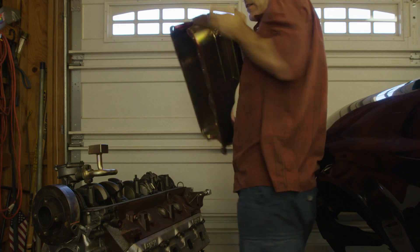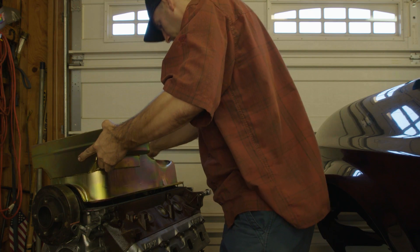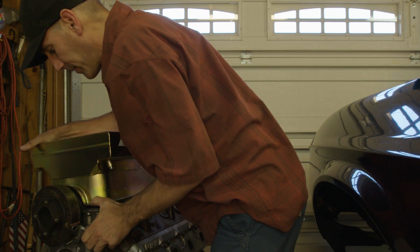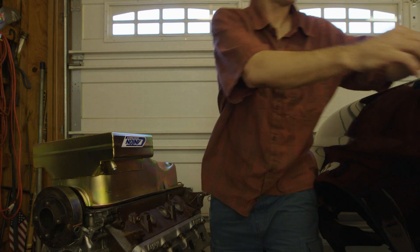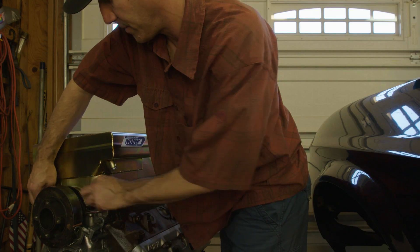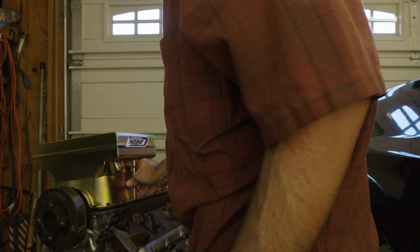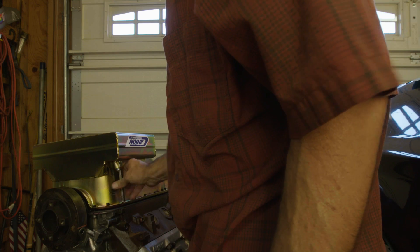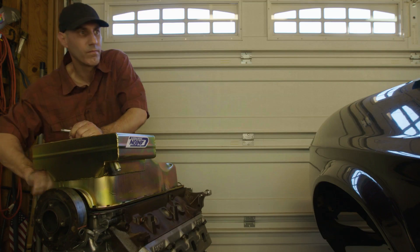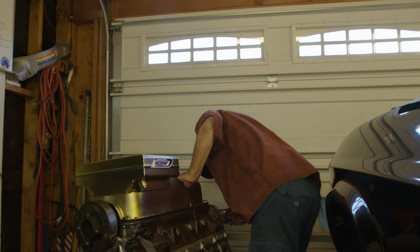Carefully install your oil pan, making sure that the sump goes down inside where it belongs, and let it sit down and seal. Start with the larger bolts in the corners and get those threaded, being careful not to cross-thread anything. I'm just snugging these down finger tight so they're on the flange, and we'll come back through and torque them.